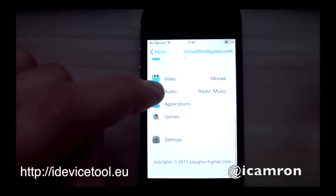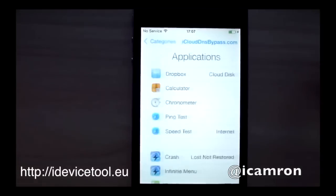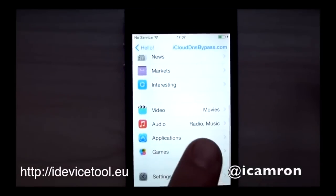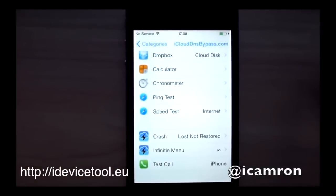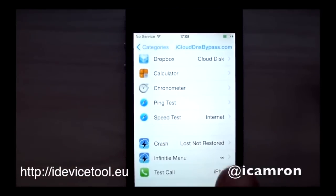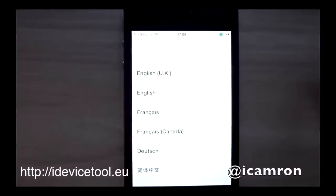This bypass hub almost brings back full functionality to your locked phone. This has been neatly built and is the farthest you can go with bypassing iCloud. You can calculate, you can surf the web, you can text, use the flashlight — almost everything you can with a normal phone. The cool thing is you can watch videos.